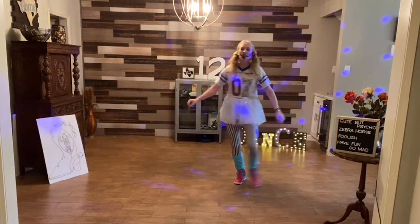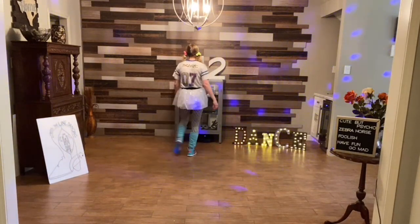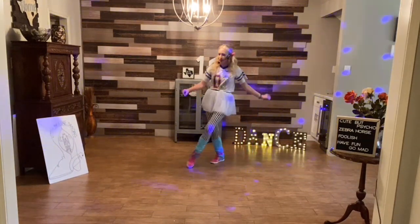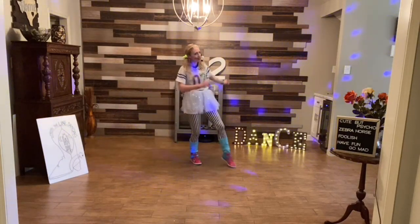B: cross samba, cross samba, rock, recover, half turn shuffle. Cross samba, cross samba, rock, recover, half turn shuffle. Jazz box with a strut, with a strut, with a strut — and jazz box with a strut, with a strut, with a strut.